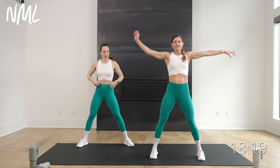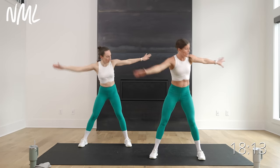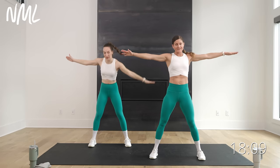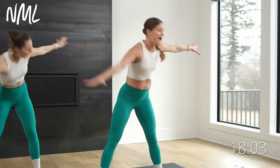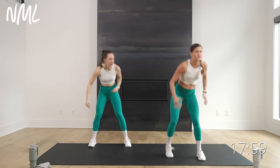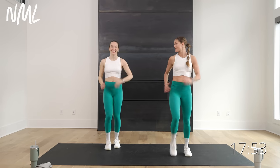Take those arms out to the side. Take left hand to right toe, stand tall — little cross-body rotation. Stand tall, opposite hand, opposite toe, down and up, down and up. Then just march those knees in, pull up. Get that blood pumping. Ready to jump into this workout? Yeah, let's go!